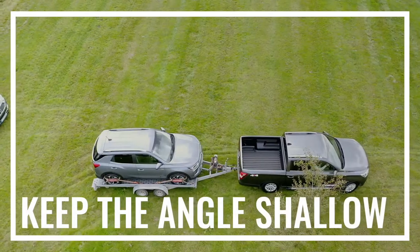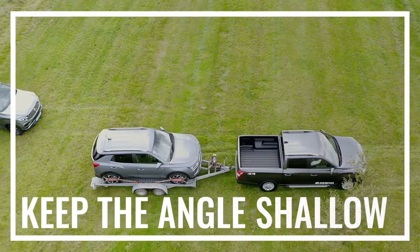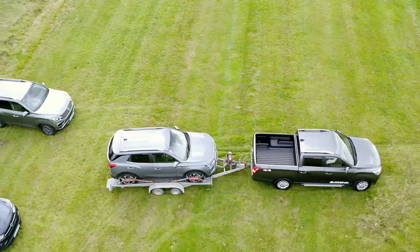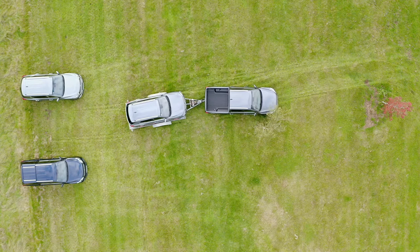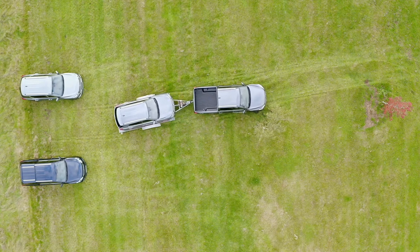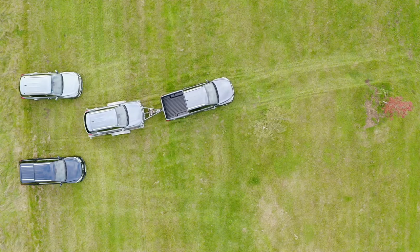Next, keep the angle shallow. You want to ensure that the angle between the towing vehicle and the trailer is as shallow as possible — you don't want tight, acute angles. If you get into a fix with your trailer at 90 degrees to the car, you're going to be in trouble and will have to start again.